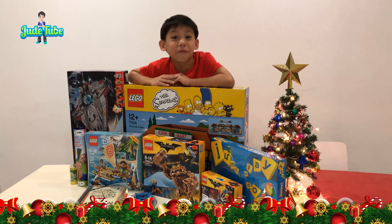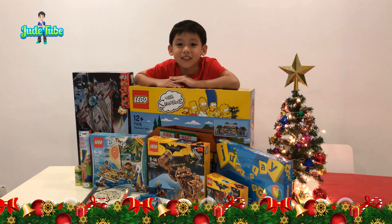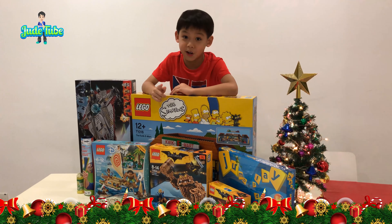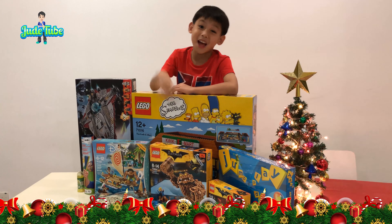So guys, I've unwrapped all my Christmas presents. I hope you like it. If you like it, please subscribe down below. And stay tuned because my next video I'm going to be opening one of these presents. See you guys next time! Bye!